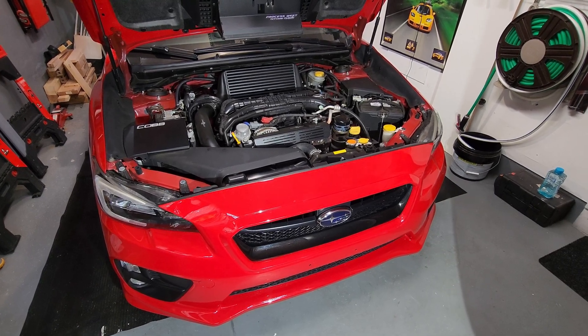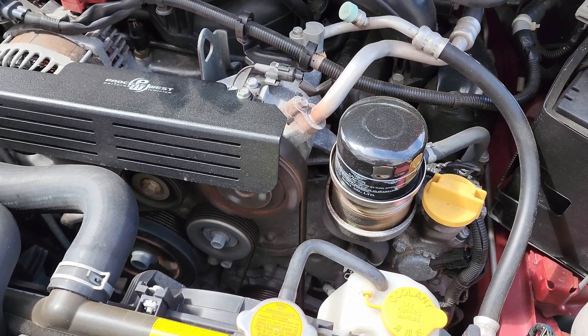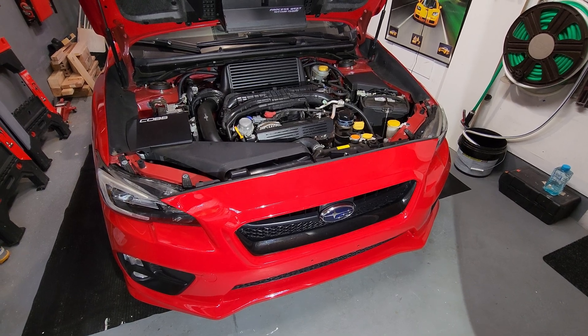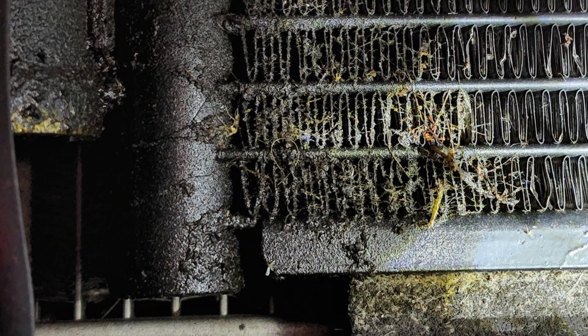I originally thought my compressor was failing — I'll add a clip here of what it sounded like. It's failing because it had low oil for too long. How to get low oil, that's what you should always ask yourself. In my case, the condenser was at fault.